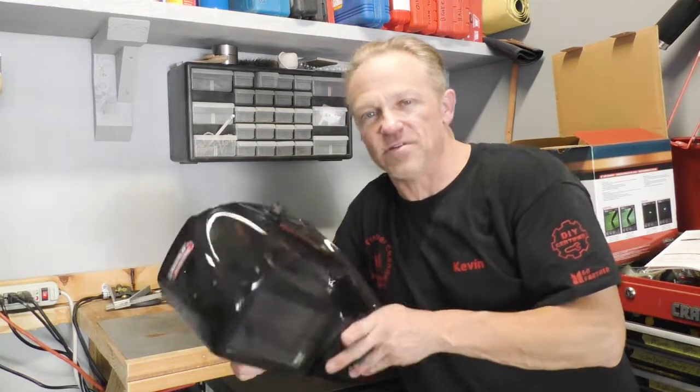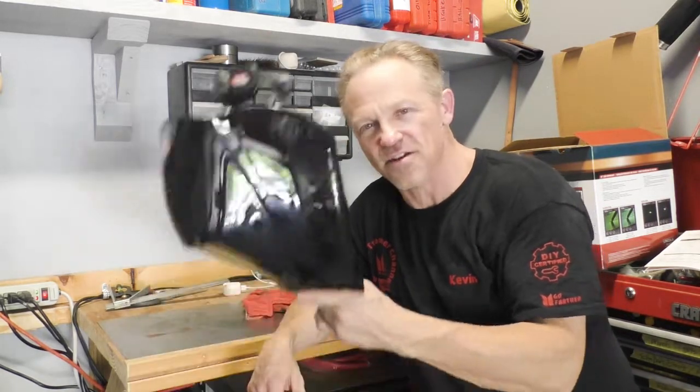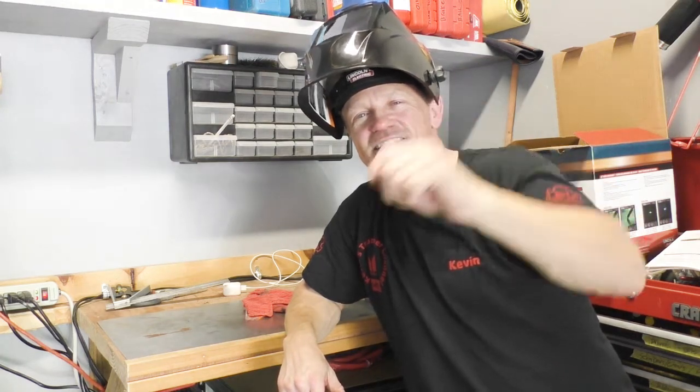It was definitely time to change my clear lens. I was having a hard time seeing my weld, even with my face close to it. Sometimes I'd have trouble following the line when mig welding and get a little off — I just couldn't see that well. But this new clear lens in the Viking 3350 should be ready to go. Thank you so much for joining me. Don't forget to hit the subscribe button and give me a thumbs up — it means a lot. Let's go do some welding!